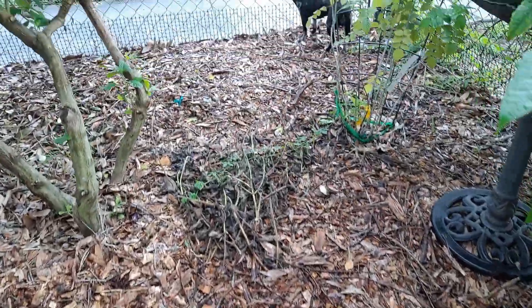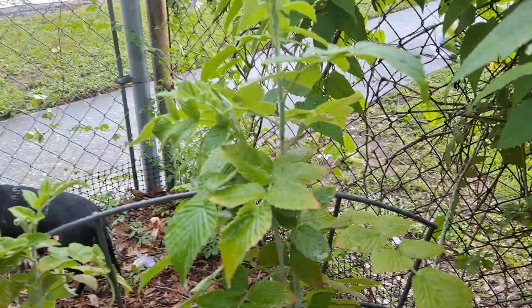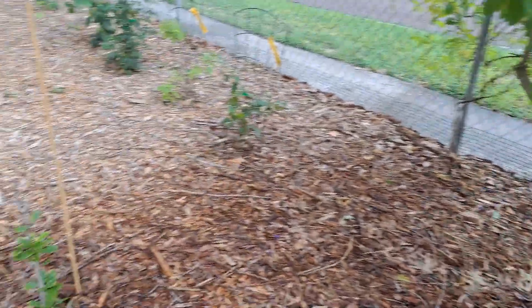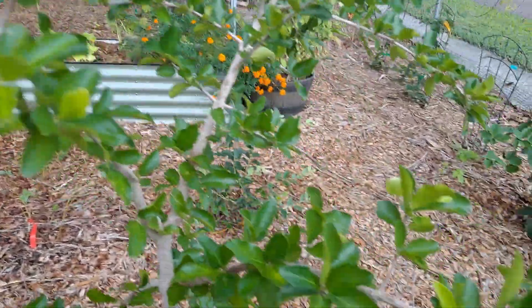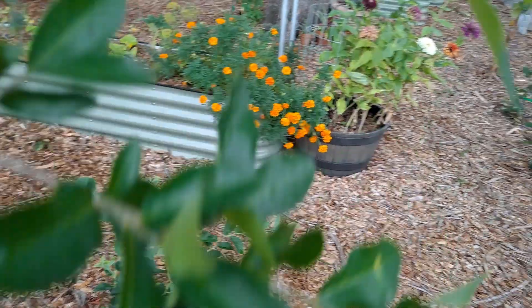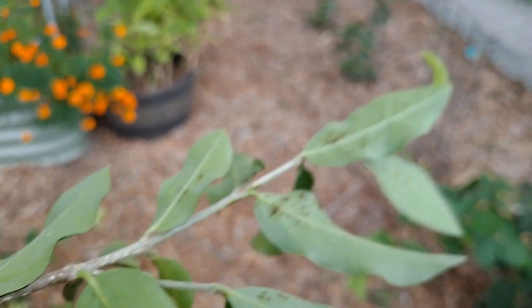Got more blueberries on the ground. That's a Mysore raspberry — the black cap, so spiky. Miracle fruit. We're always battling these little black aphids on the Barbados. It's not so bad, but whenever it goes to flower, the aphids just come and eat it right off. Not fun.